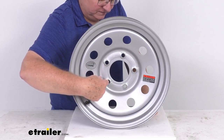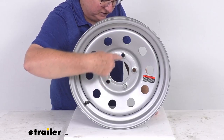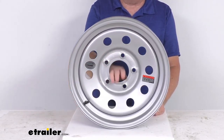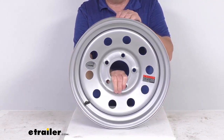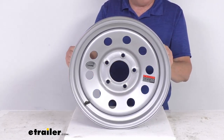When you measure it, it's from the center of the starting hole to the furthest edge of the hole you measure to. Center to furthest edge on this wheel gives you a 5-inch measurement, so it's a 5-lug, 5-inch bolt pattern. This uses a wheel lug size of 1/2 inch by 20, and the weight capacity is 2,835 pounds.